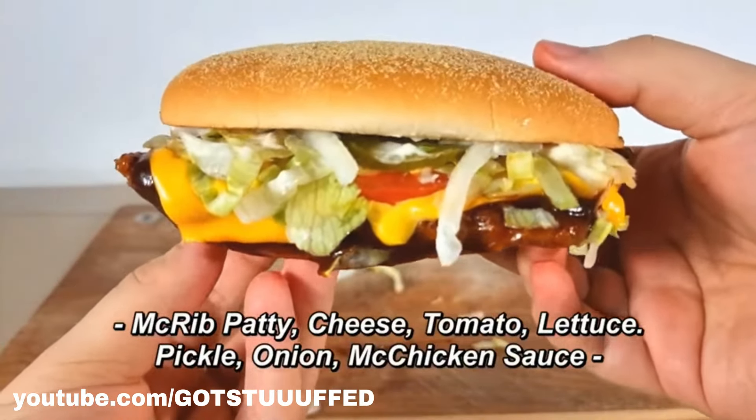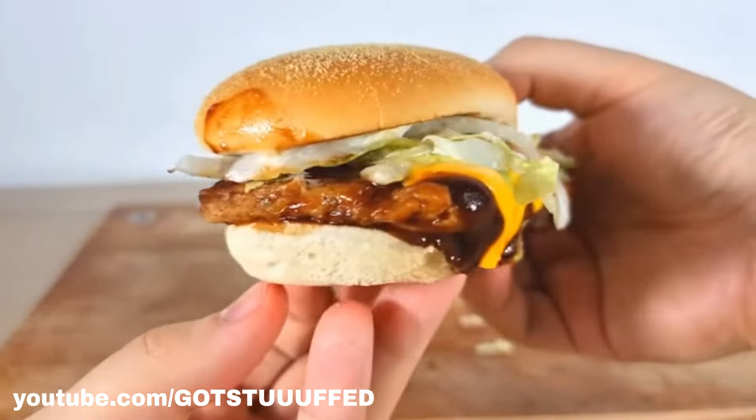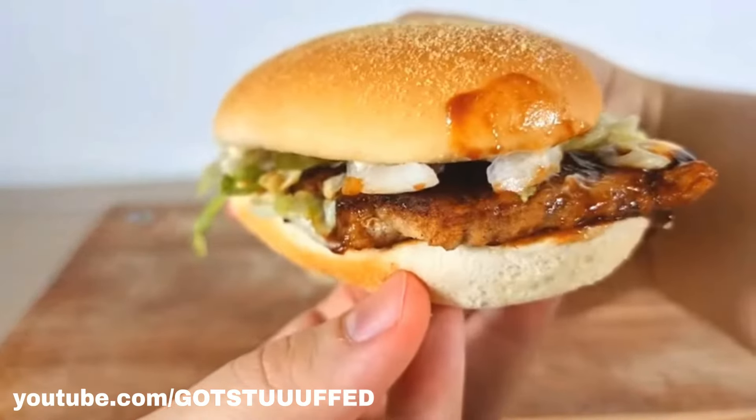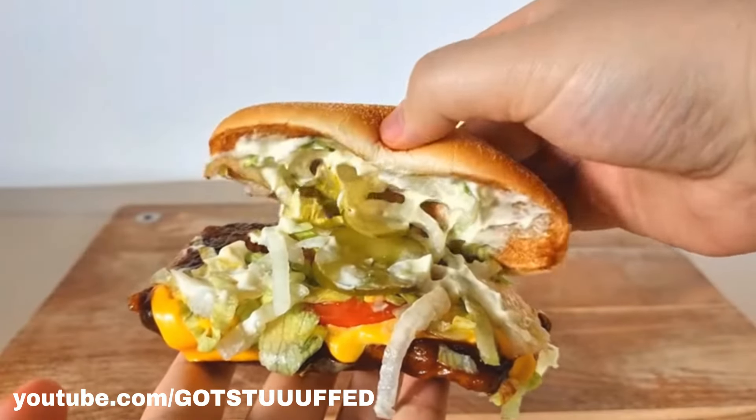McDonald's McRib Deluxe is only available in Australia. The sandwich boasts the same signature pork meat patty, smothered in the BBQ McRib sauce, before being topped with lettuce, tomatoes, cheese, onions, and pickles with a final topping of McChicken sauce.